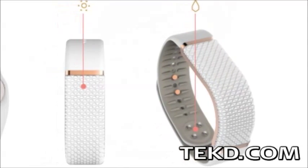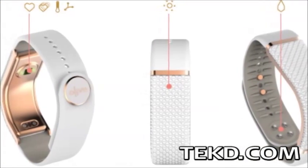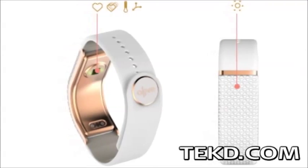The Olive bracelet uses a full array of sensors monitoring heart rate, skin conductance and temperature, muscle tension and ambient light, detecting the signs of stress and alerting the wearer through haptic feedback.